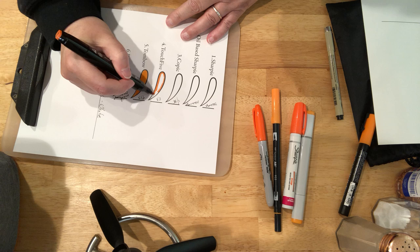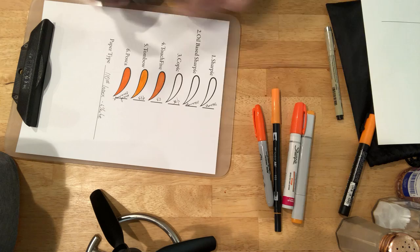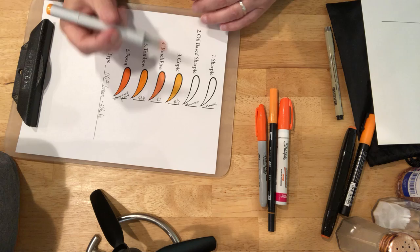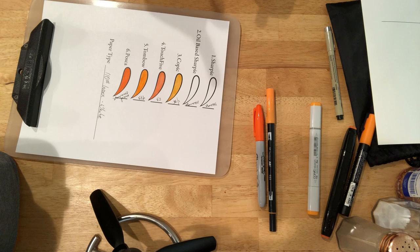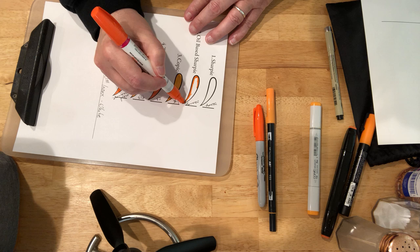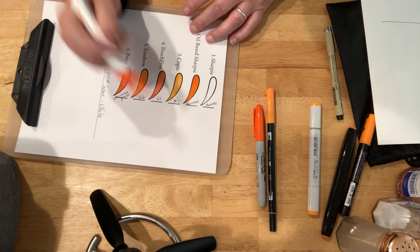Our Touch 5 — you can see it soaking into the paper even though it's cardstock, it's going to go through. And here we have the Copic. Because you cannot match inks between manufacturers, I made it a point to use the same six pens on each sheet of paper to show consistency.